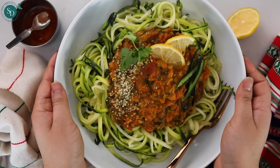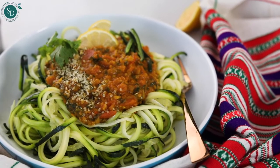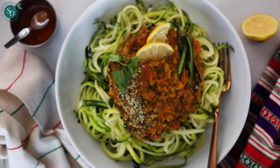Remember, the zucchini spaghetti will get soft over time as the noodles soak up the curry sauce.